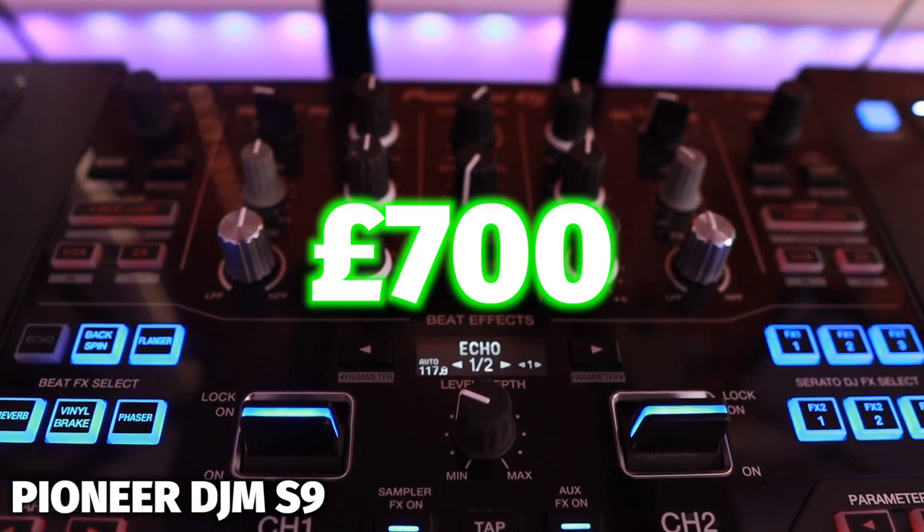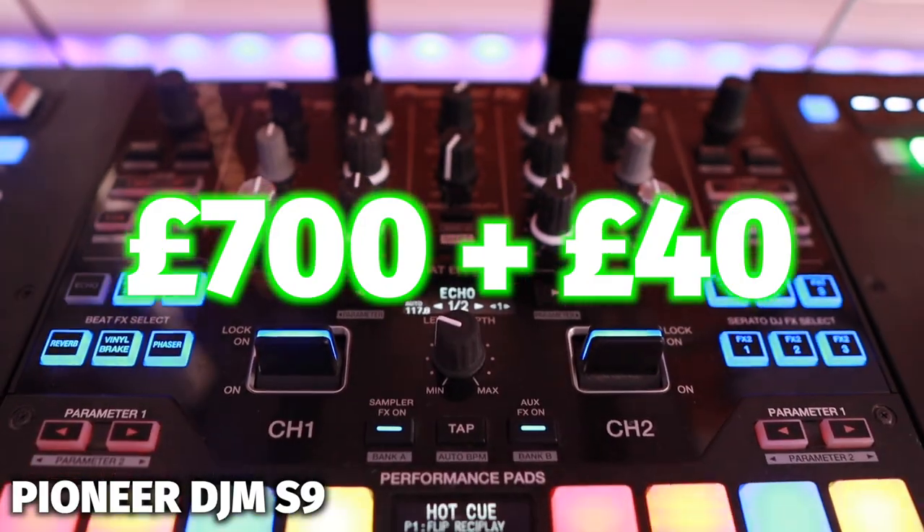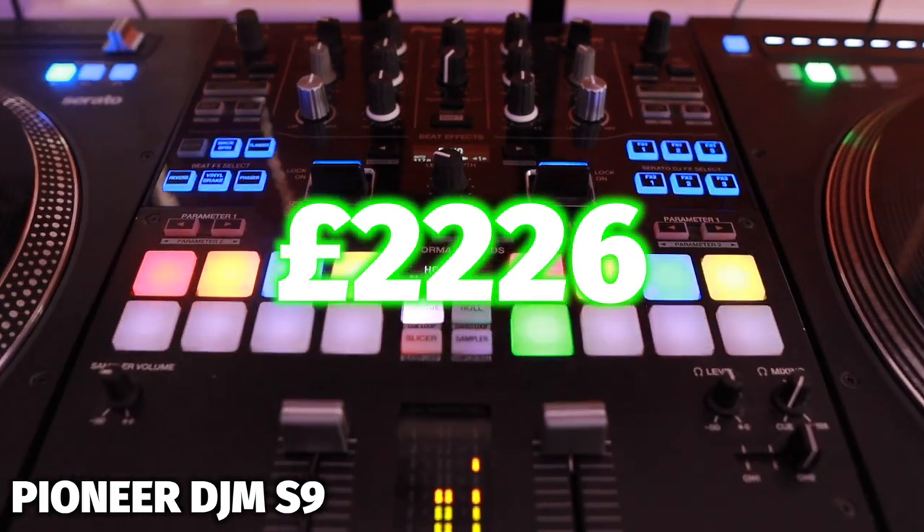At the time I purchased it, this mixer cost me £700 — I managed to get it off eBay. This mixer is now discontinued because there's an S7, S11, and an S5. If you look on eBay you'll probably still be able to find an S9. I also got a dust protector with this, which cost £40. So in total my setup is now £2,226.